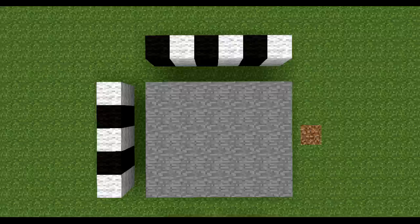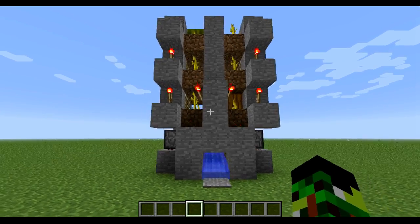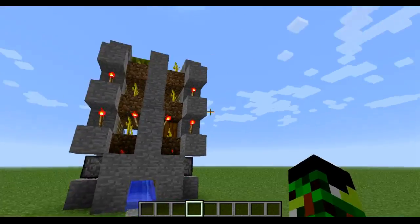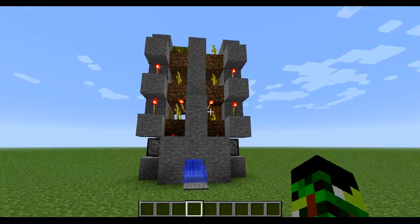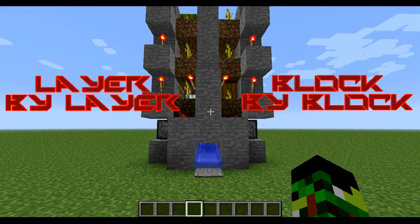To build the machine, you're going to need an area of length 6 by 5. For making the series a bit different, I decided to allow you to choose if you want to see the tutorial block by block, or layer by layer. Just press the links on the screen and they will redirect you to the point of the video where the tutorial you want will be shown.